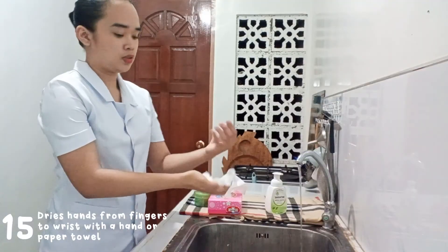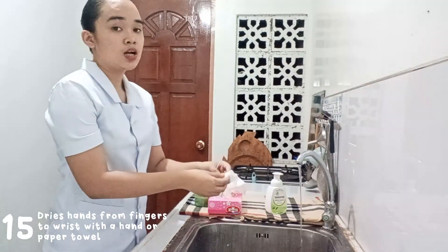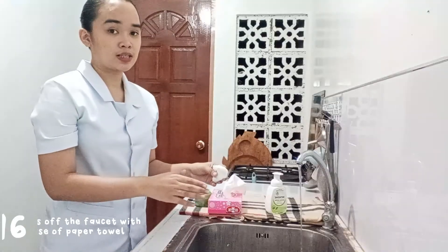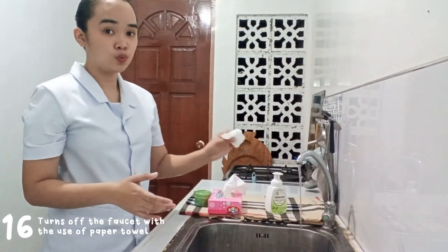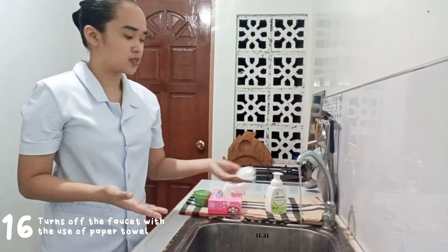You can now apply lotion to help prevent your skin from chapping — this is optional. The last step is to turn off your faucet using the same paper towel you used to dry your hands.